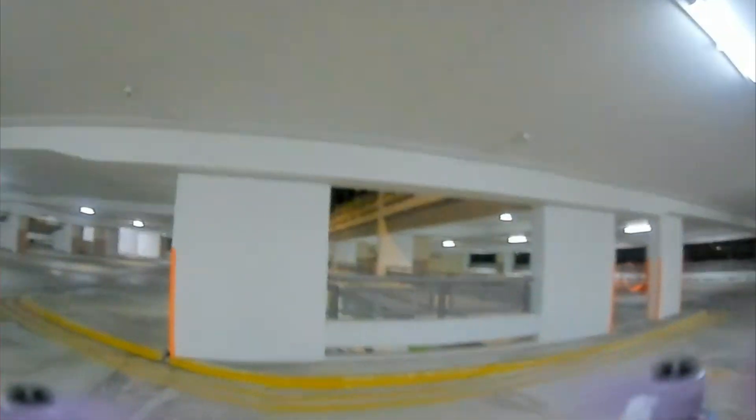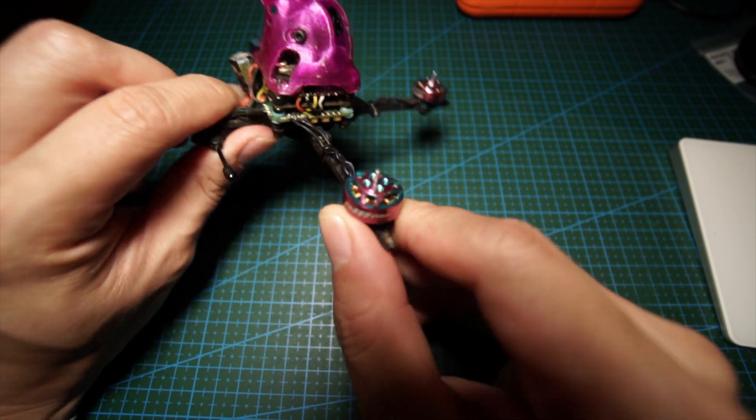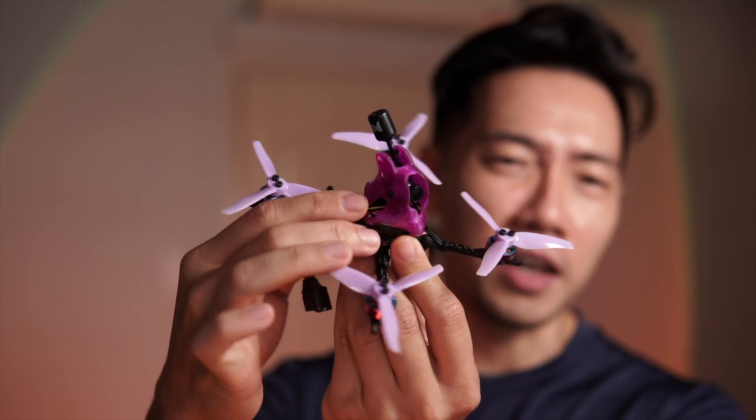Issue number three: the biggest problem you'll experience is vibrations that show up as jello in the camera. I suspect it's because of the long thin arms on the TP3 — they flex quite easily, creating noise in the gyro and causing oscillations. What worked for me was updating the flight controller to Betaflight 4.3, using the Mouse FPV presets for the TP3 with default filtering, and using the Pickle Pod canopy by The Drone Club.